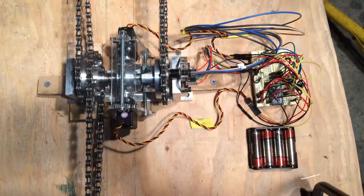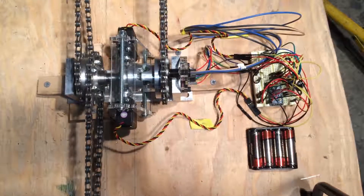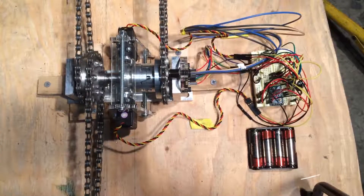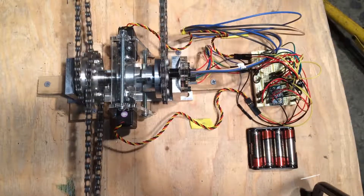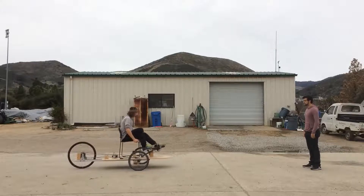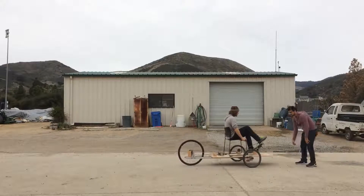Here is an alternate view of the same process. Using the test setup we were able to demonstrate the system works as designed. Because the test setup lacks brakes, we had to stop the system by hand.